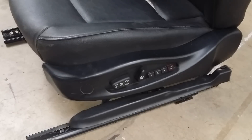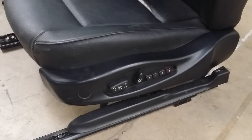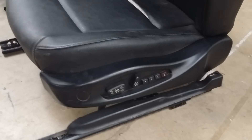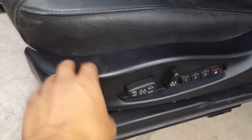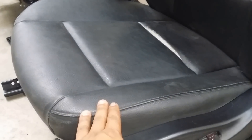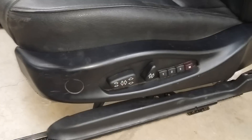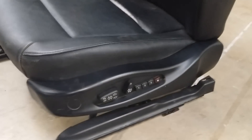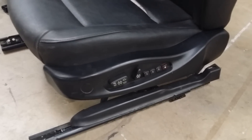Hey, this is Beamer Merchant here doing another do-it-yourself video for all you Beamer fanatics. Today we're gonna go ahead and show you how to remove the side trim. This specific seat came out of a 2003 BMW 325i, the sedan model. As you can see it's a little tore up, so we're gonna go ahead and dismantle the whole seat. We'll show you the steps and also the tools that we used. Let's get started.